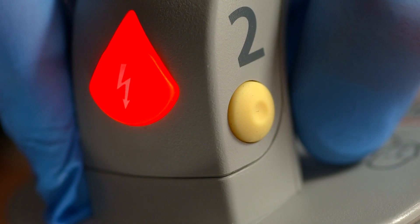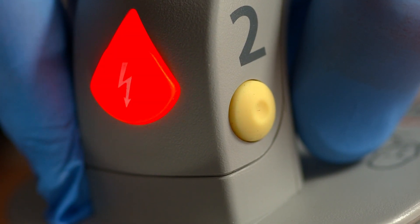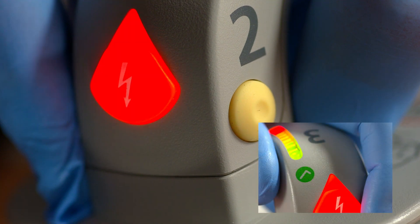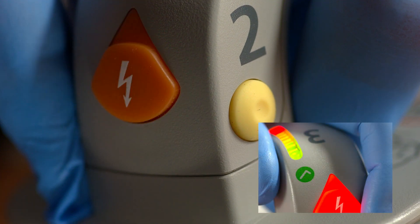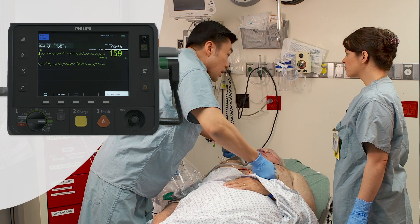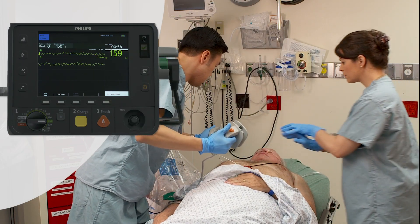The orange shock buttons on the paddles flash to indicate the defibrillator is charged, and the patient contact indicator lights turn green once proper skin contact is made. Make sure no one is touching the patient or anything connected to the patient. Press the shock buttons simultaneously located on the paddles.